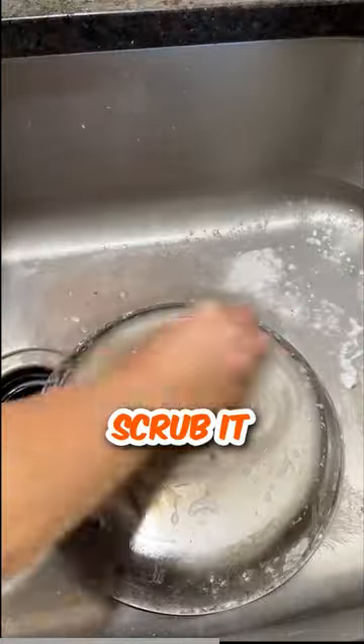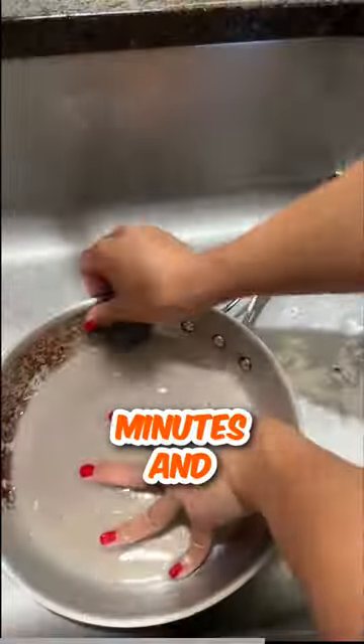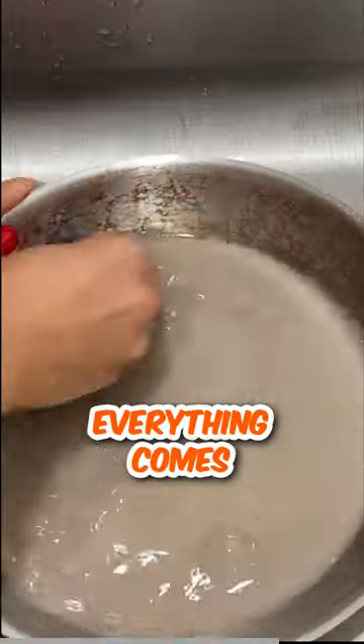These videos pain me because they scrub it with chemicals, and then apply what's essentially $12 sandpaper for 20 minutes, and then act surprised when everything comes off.